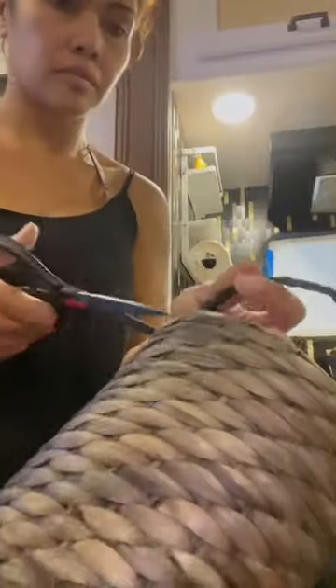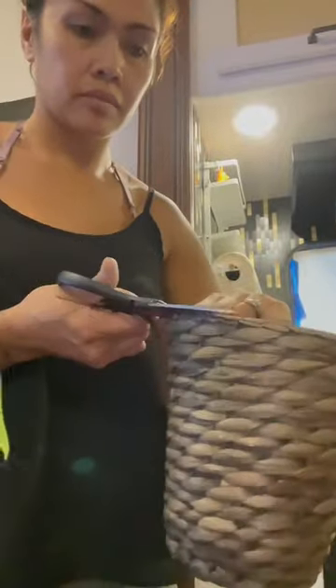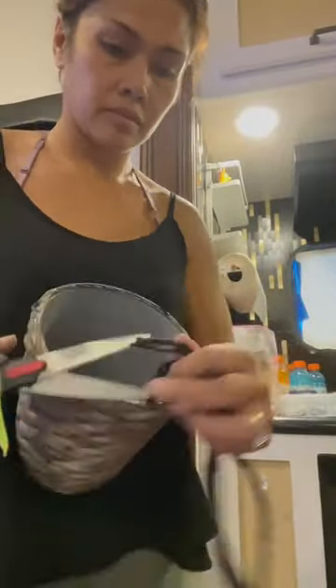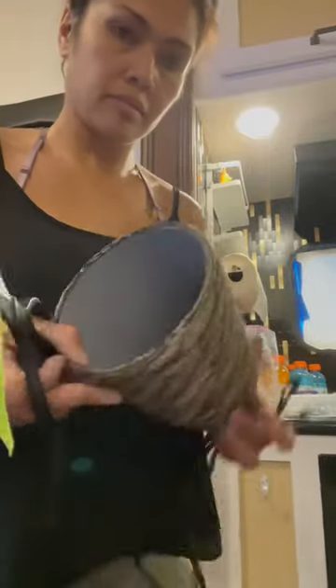For the new lampshades, I chose this planter from Ikea. It was only $10. It's lightweight, made out of wicker, and they were going over LED lights that don't get as hot as regular light bulbs. This option was budget-friendly and I didn't have to replace the entire fixture.